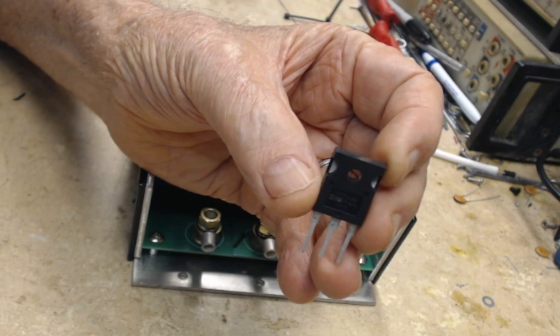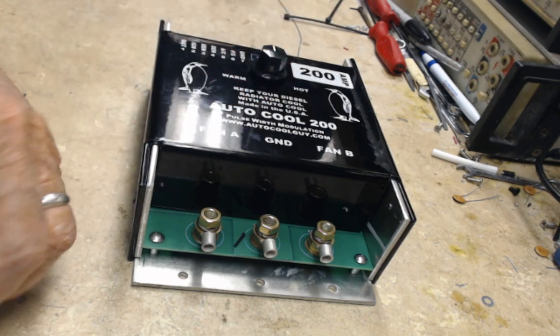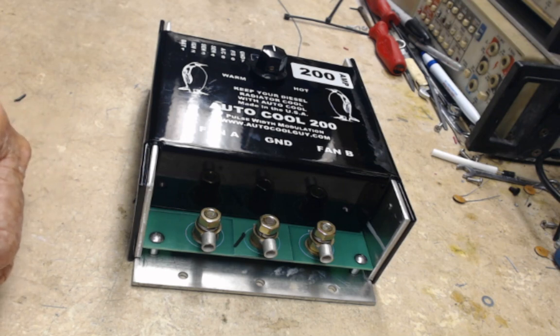And the Autocool 200 runs ten transistors, as you can see here. With ten transistors at 110 amps each, that's over a thousand amps of current capacity — quite a lot, you'd agree.